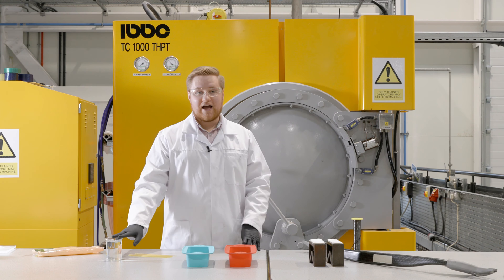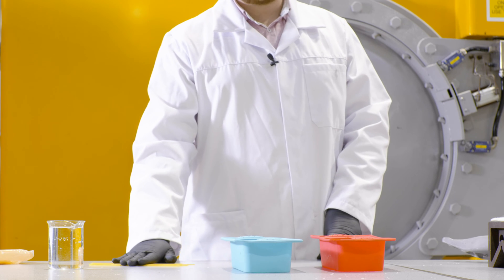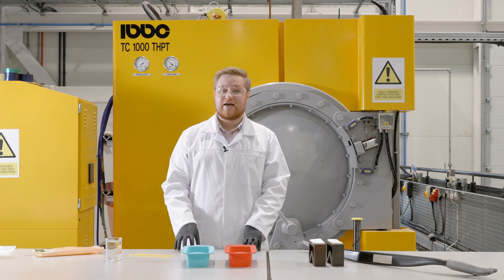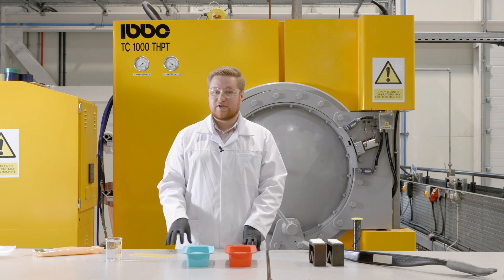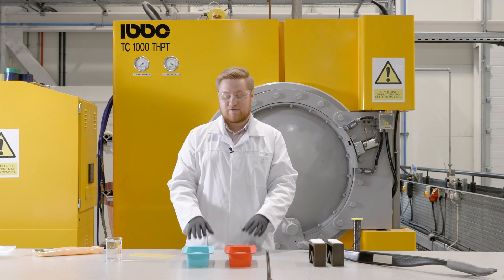Today we're going to use the ice as this concrete and the spaghetti as the steel bars. We're going to do everything here in the lab but you can do it at home just with the water, the spaghetti, two containers and your freezer.